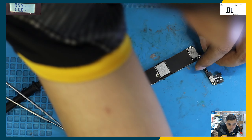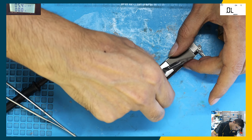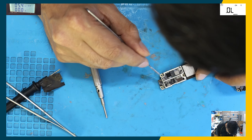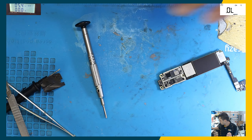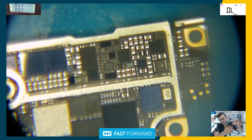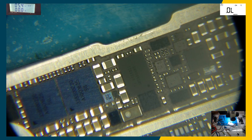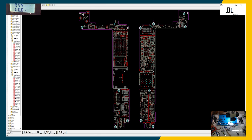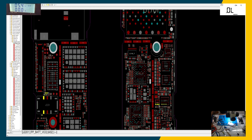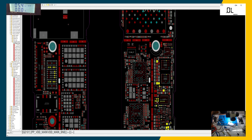We need to go to the bottom section of the board. When we put the battery in, the battery voltage goes from here to a MOSFET somewhere here — I need to check which one it is, so we just need to go to the microscope. I'll show you from the schematic how it looks. This is the board for the iPhone 7. When we connect the battery, the positive goes to this MOSFET here, which is called PPV back, and this MOSFET transfers it into VDD main — and that's where the short is.